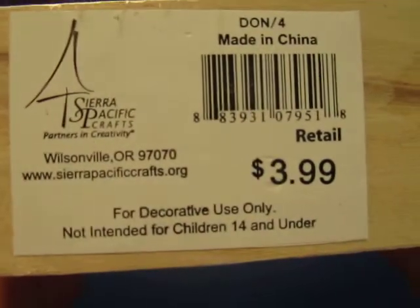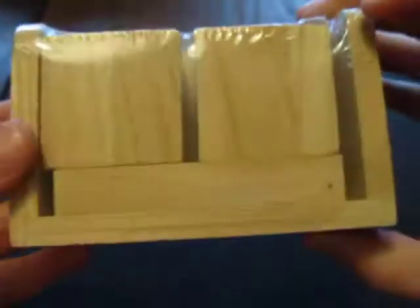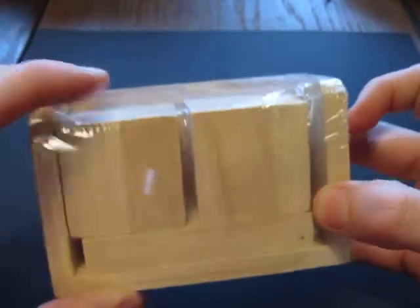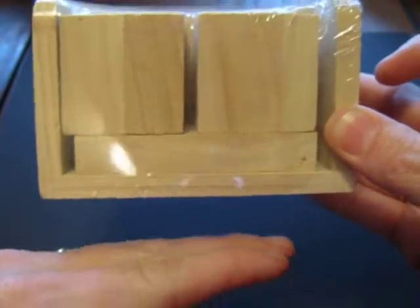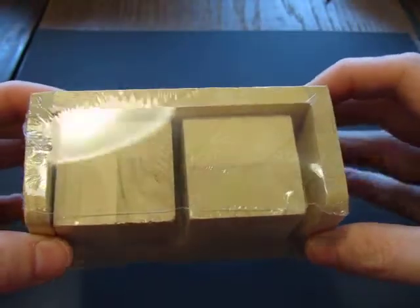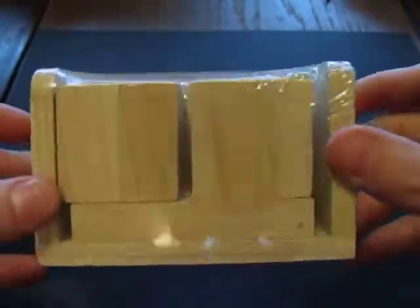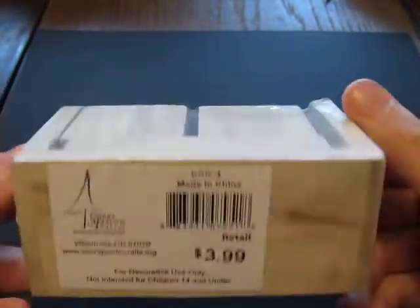This is the brand in case you wanted to try to find them online. Now they have other ones that look similar to this except they'll have like an extra piece right here, and there will actually be like a little drawer that will pull out at the bottom — they're a little bit fancier. I found them after I had already found these in the store, and those ones are a little bit more expensive, like $14.99 I think. So I thought $3.99 was a pretty good deal.